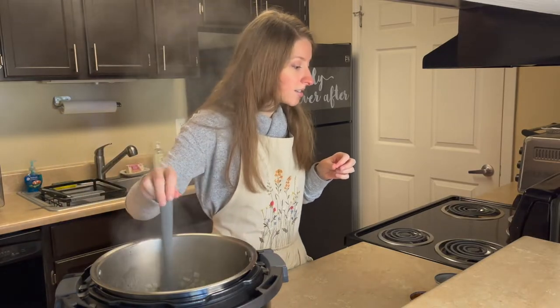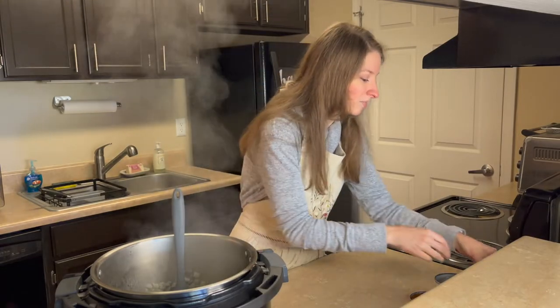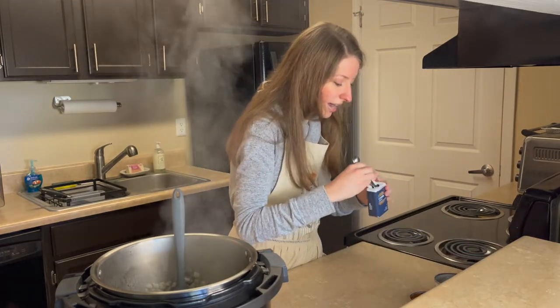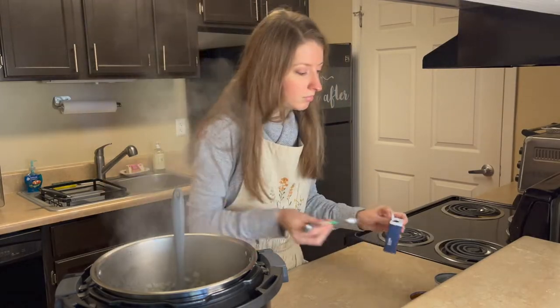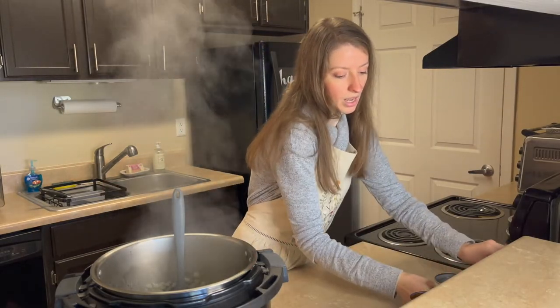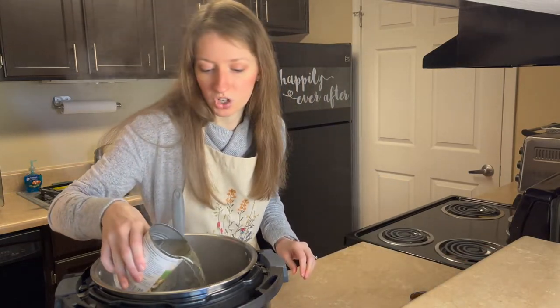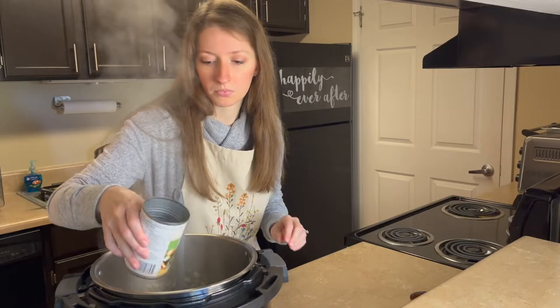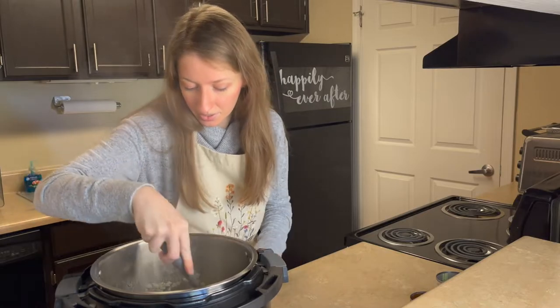This is seriously cooking fast. I love it — this is what I like about the Instant Pot. I'm also going to add a teaspoon of cumin, and then I'm going to add some chicken broth, just a little bit.